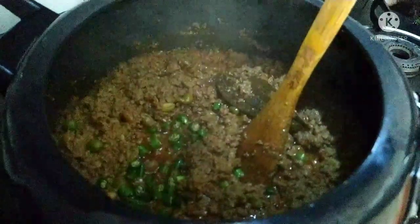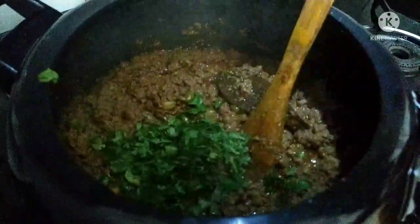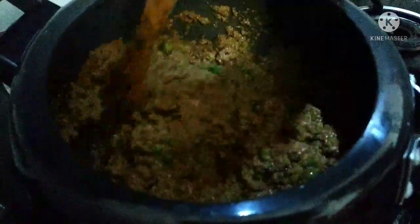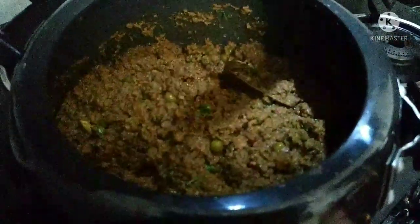Add some salt and adjust the seasoning. Fry it for 2 minutes, then turn off the flame.